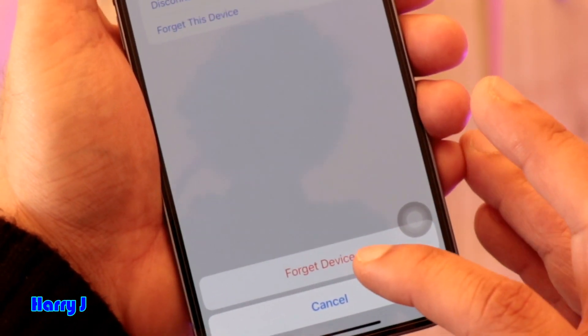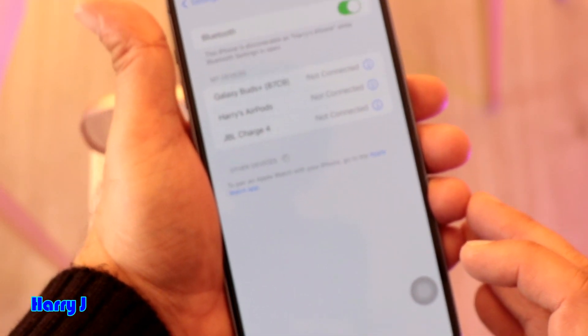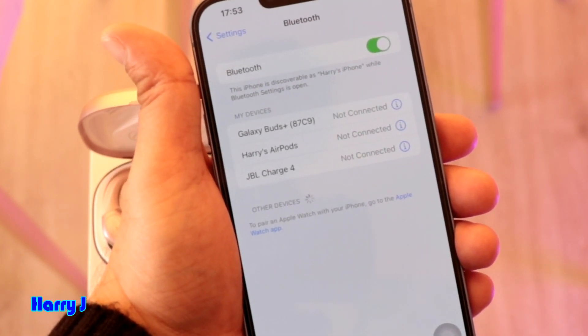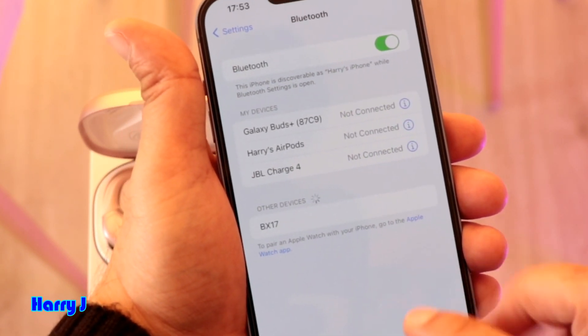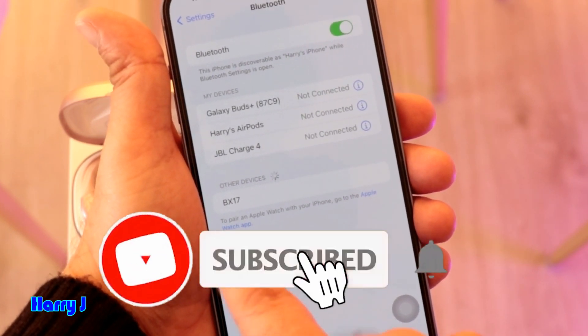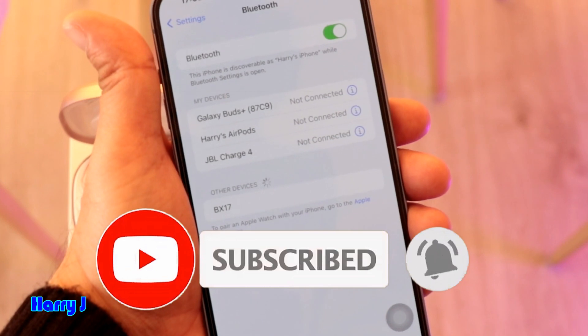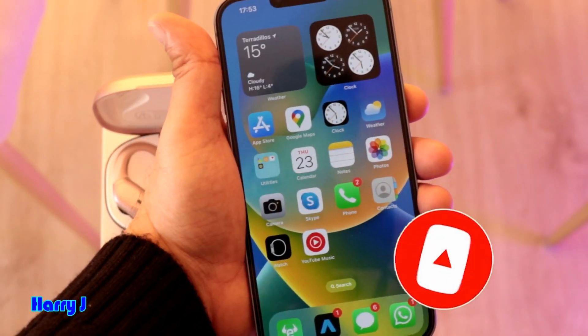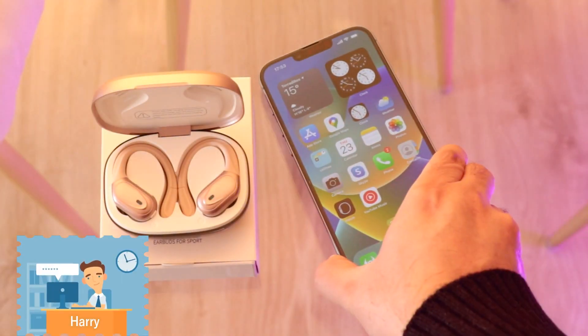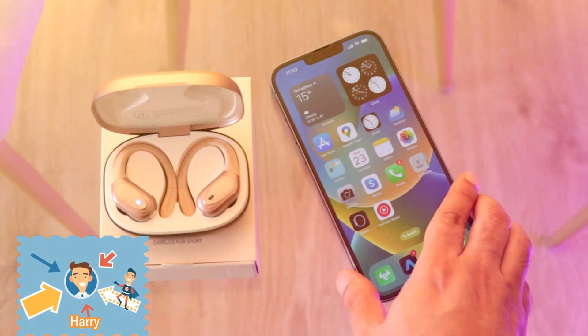Bottom up here — 'Forget Device' — hit this one. So from the memory this device is erased permanently. Next time it will not appear anymore. Here it appears as a new device, BX17. So it is eliminated from the memory. In this way you can permanently detach any device or Bluetooth headset from your iPhone 14.